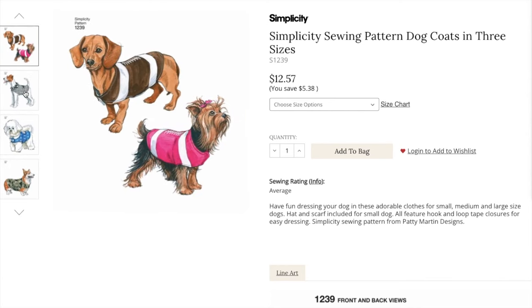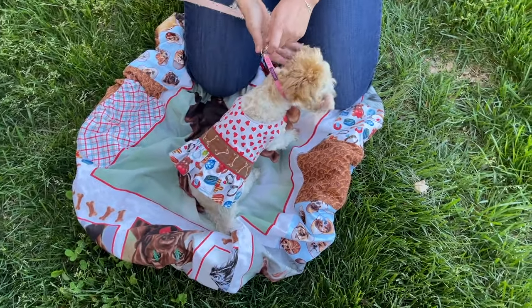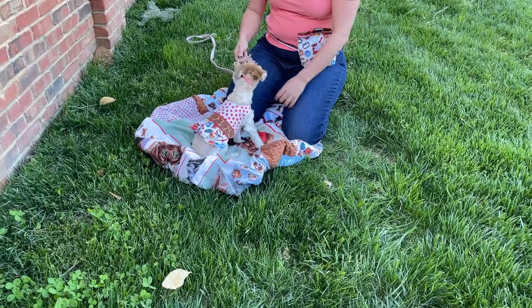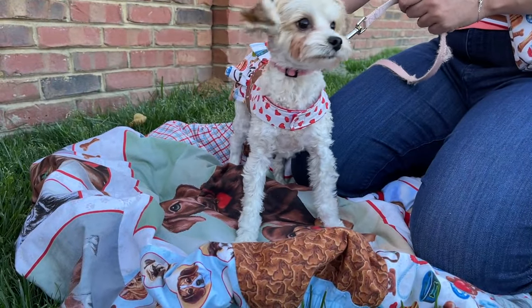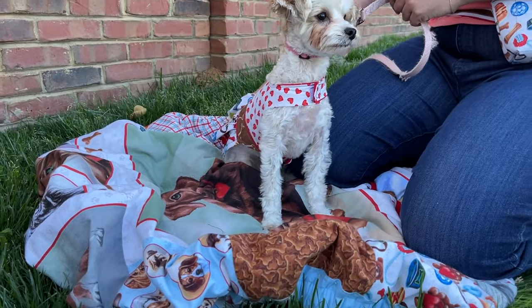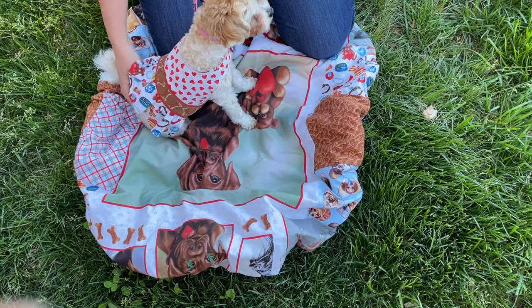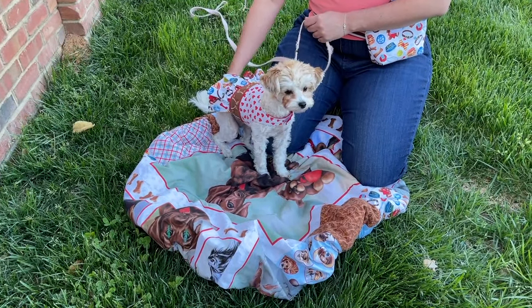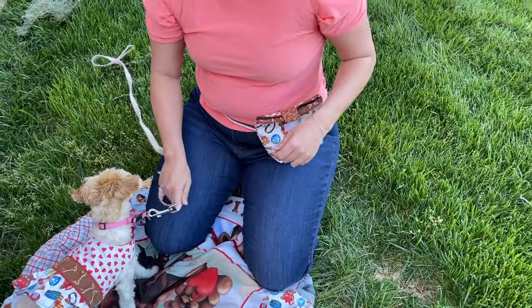I started with View B in the Tossed Hearts print, leaving off the stripes and football detailing. At the marking line for the lower stripe, I added a simple skirt by taking a rectangle of the Tossed Dog Toys print, running a gathering stitch across one long end, and then top stitching that onto the dress. For the little band, I fussy cut the bones from the 10-inch by 10-inch dog blocks print, folded it over the long edges to the inside, and top stitched it, centering the band over the gathering to hide those raw edges. I love how taking those few creative freedoms led to a super cute, one-of-a-kind dress for my girl.